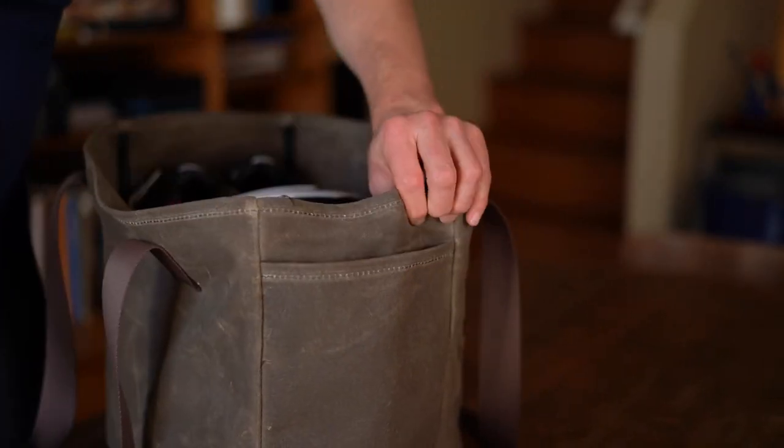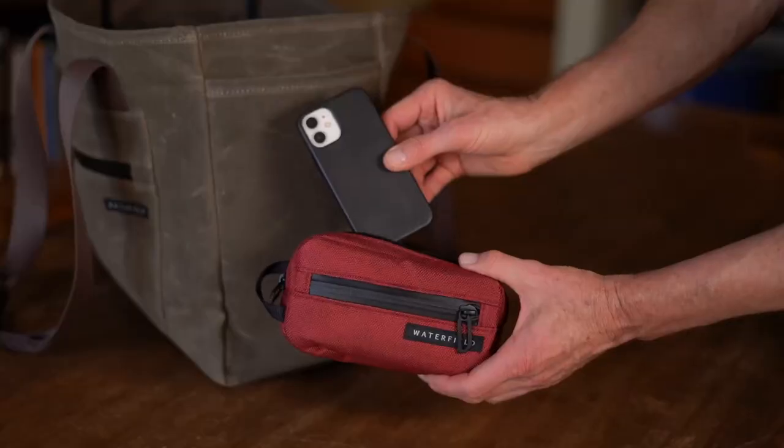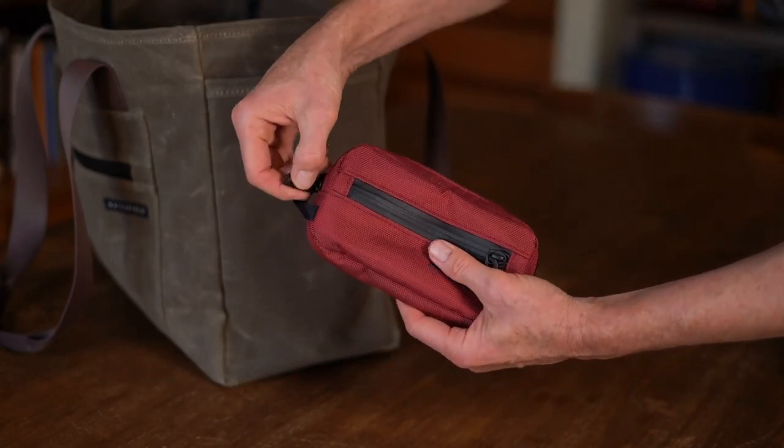Here in one side pocket I have some energy chews, a Clif Shot, and energy bars for the longer rides. And on the other side I have my very nice WaterField cycling tool kit.